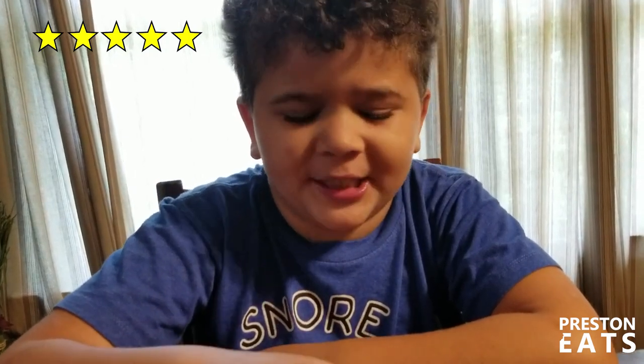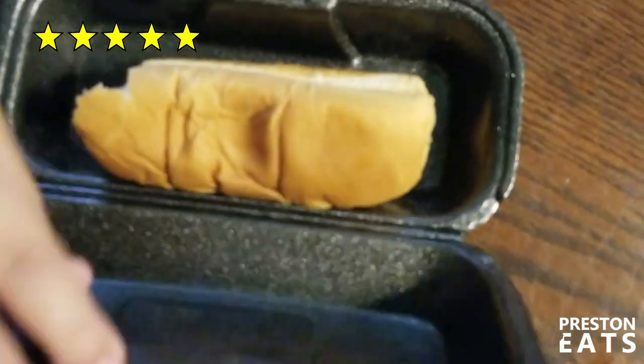I gave this a 5-star. This is one of the best hot dogs that I've probably ever had. So I think it's a 5-star, and it's also very chewy. I like the bread — it's pretty chewy, so that's pretty good too.